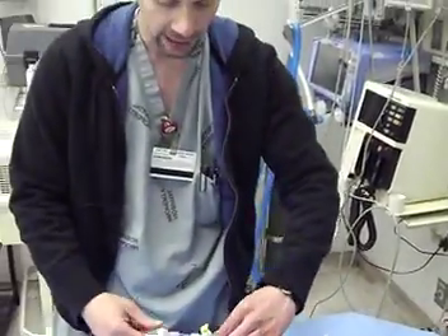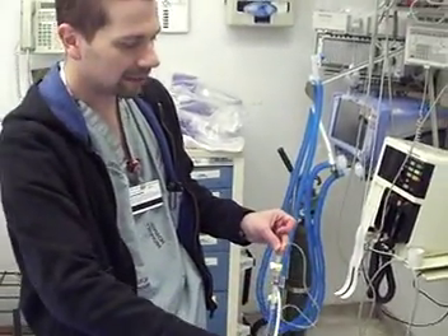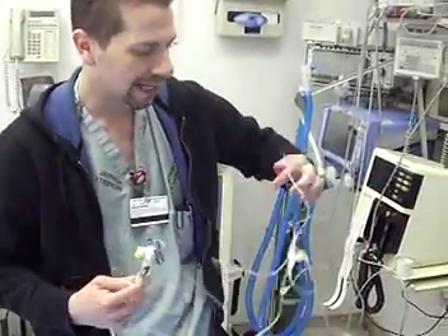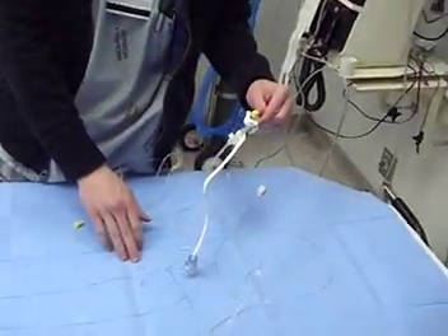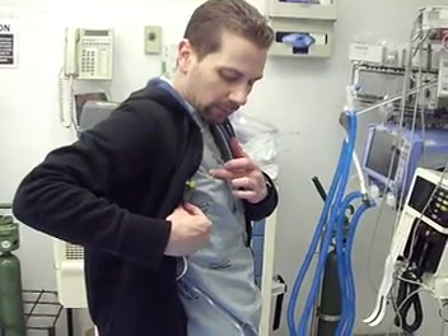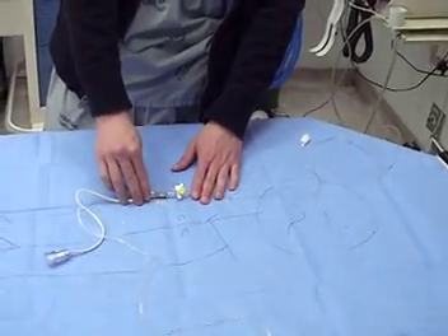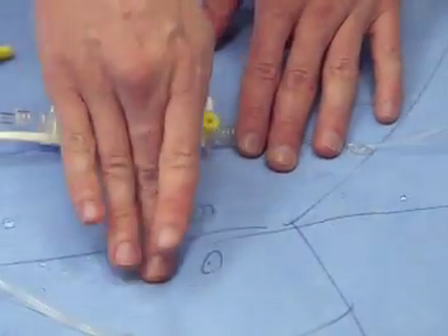What you're going to do first is position this pressure transducer on the patient themselves — and that's the way we do it in the emergency department. You've seen folks hanging them at the bedside with a little clip that they would then level to the patient, but our patients are moving around too much for that to work. So what we do instead is we tape this to the patient's phlebostatic axis. The phlebostatic axis is the mid-axillary line at the fourth intercostal space, which is right around the nipple line in most patients. What actually has to be at that level is this stopcock port — that's what you're looking for to get taped at the fourth intercostal space mid-axillary line.